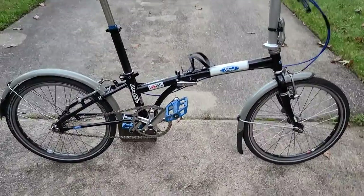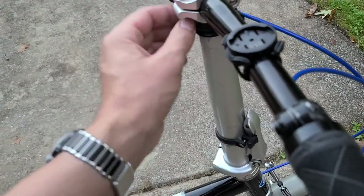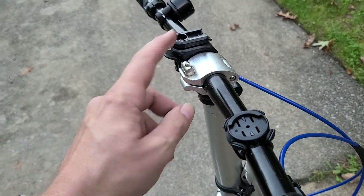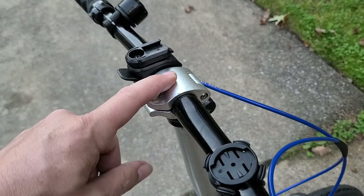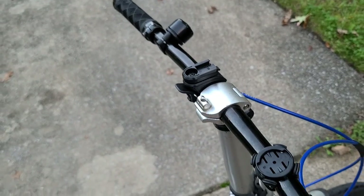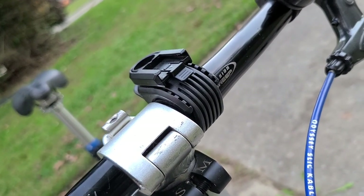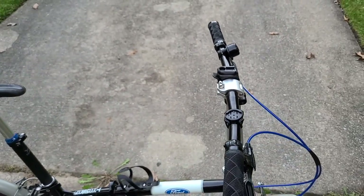We'll start with the handlebars. I cut this extension tube about an inch, maybe two inches. It originally just had a one-piece little tiny bar, and I changed it to a folding clamp extension piece that holds a normal handlebar you can buy anywhere. This is an Origin 8 Pro Fit bar — just an Origin 8 mountain bike handlebar pretty much.